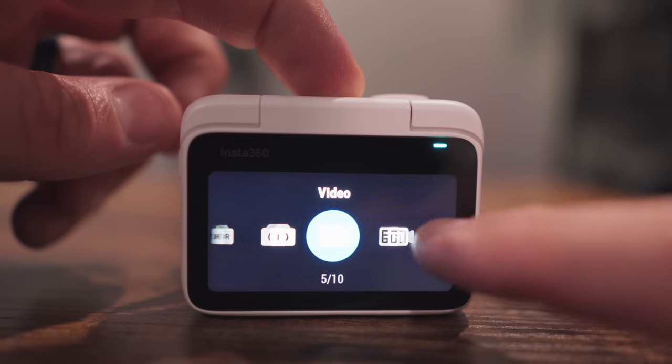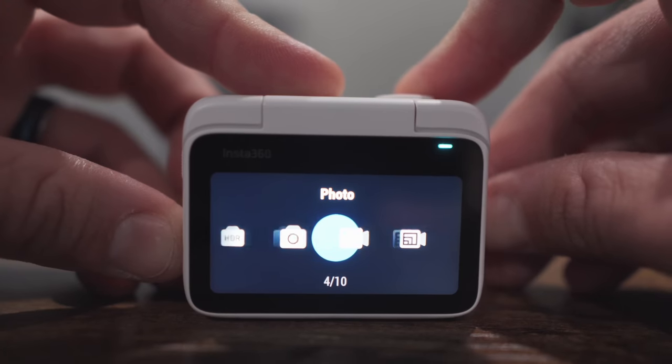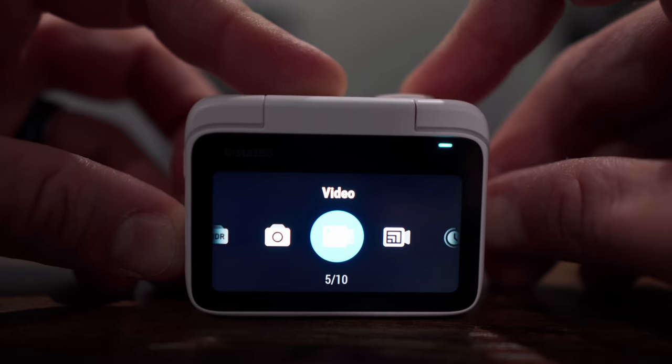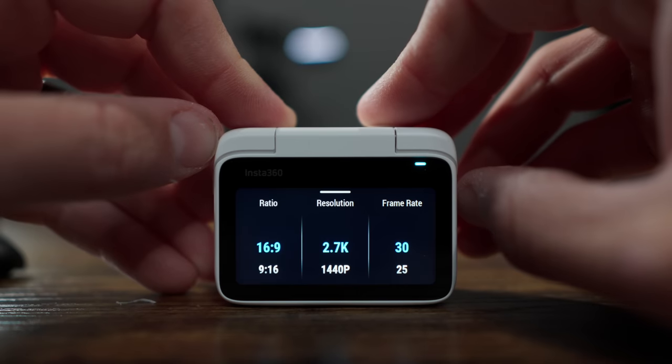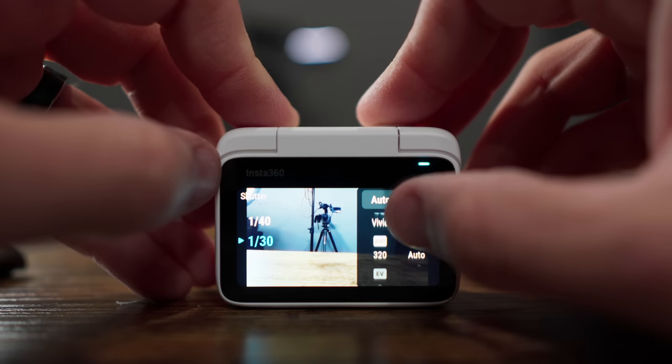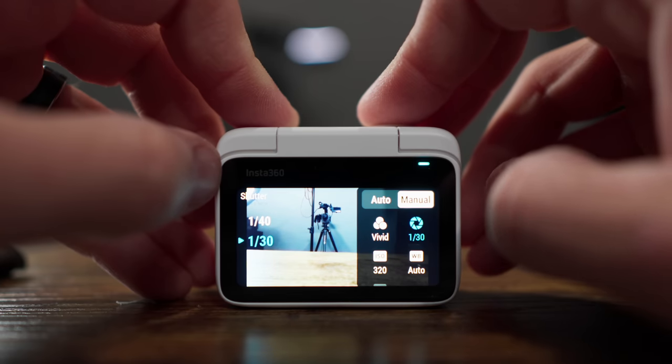The screen is a touchscreen, very similar to Insta360's other action cameras in terms of menu structure. You can swipe down, up, left, or right, and tap buttons on screen. Swiping in the middle changes the mode, or you can use the quick menu button on the side. There are 10 options: photo mode lets you change ratio, format, timer, and exposure settings. Video mode lets you change ratio from vertical to horizontal, frame rate up to 30fps at 2.7K and 50fps in other modes, plus exposure and color settings. You can switch between auto and manual controls — most of the time I keep it on auto, but manual is useful if exposure is fluctuating and you need to lock in settings.